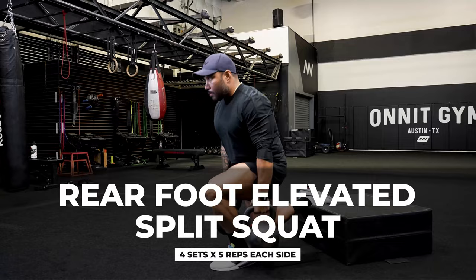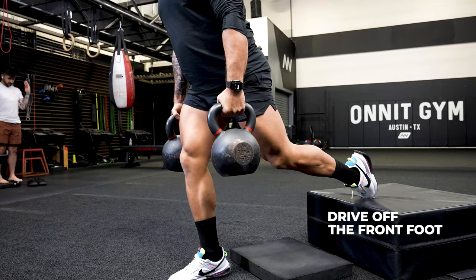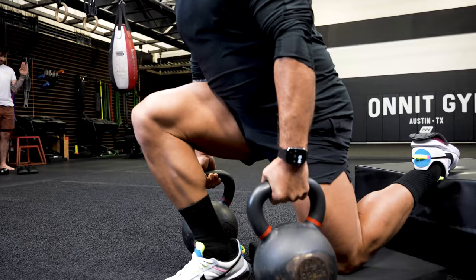For the second block of the workout, you're going to be doing a rear foot elevated split squat. You're going to be doing four sets of five reps on each side. Remember, the goal here is to drive off that front foot — that back foot is just really acting to balance you out. Make sure that glute and quad are getting a nice pump here.